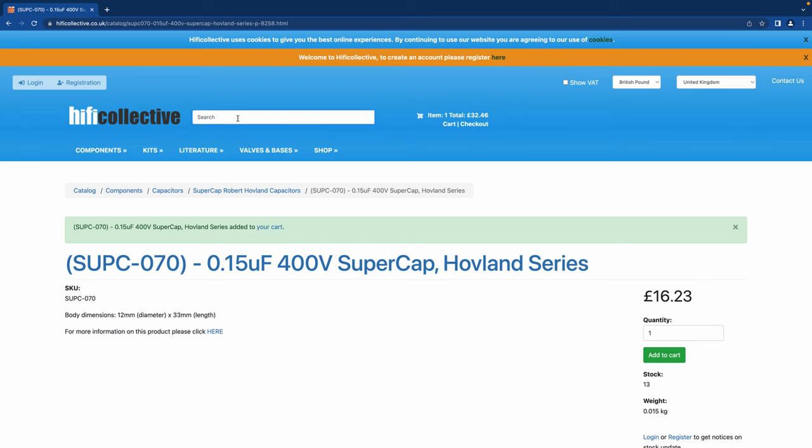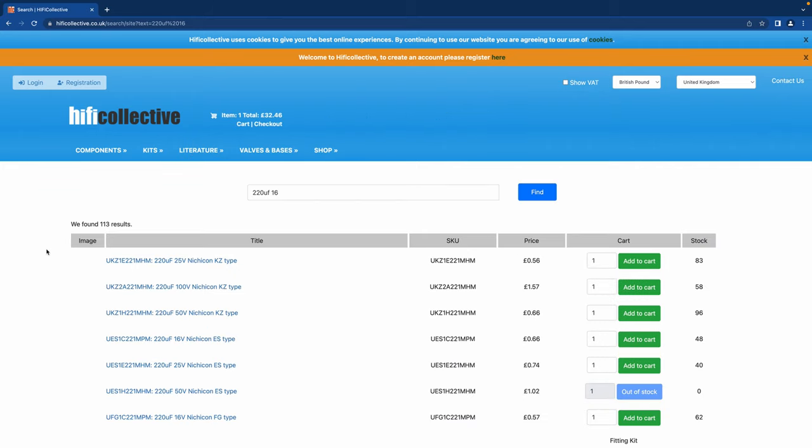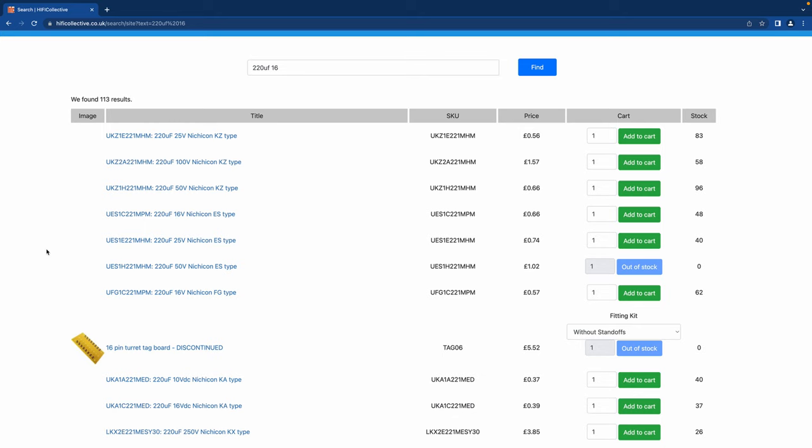The next one is C3, C4, C5, C6 — a 220UF 16 volt cap. I'm going to use the same cap for all of them. If there isn't enough choice at 16 volt, have a look at 25 or 35 volt, but given the space constraint you're probably going to want to stick with 16 volt. You can go up in voltage rating, but don't go down or you'll put the cap under stress. In this case you probably can't go higher because they'll be too big to fit — remember we've got about a 12 mil size guide.